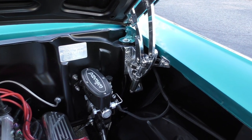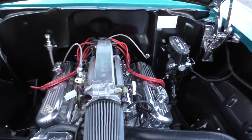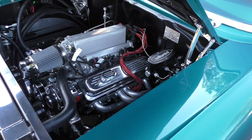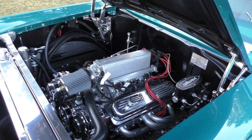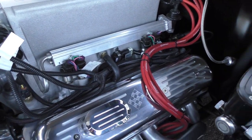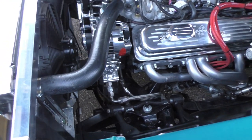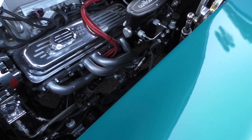Wilwood four-wheel disc brakes — car stops beautifully. The Ramjet 350 from GM Performance comes intake to oil pan with its harness. They've captured the vintage feel of the early Rochester fuel injection. It has multi-port tuned injectors and a serpentine belt drive system. Power steering with a chrome power steering pump. PowerMaster high amp alternator. Hooker headers.